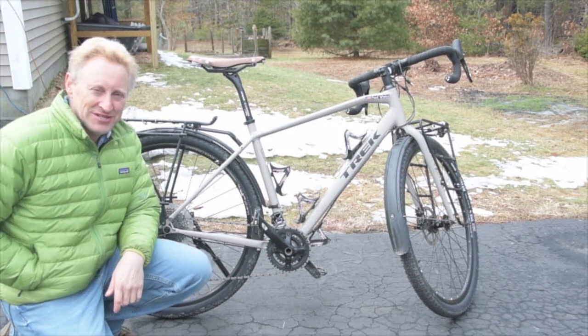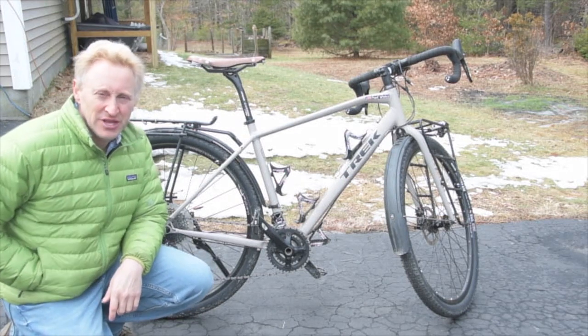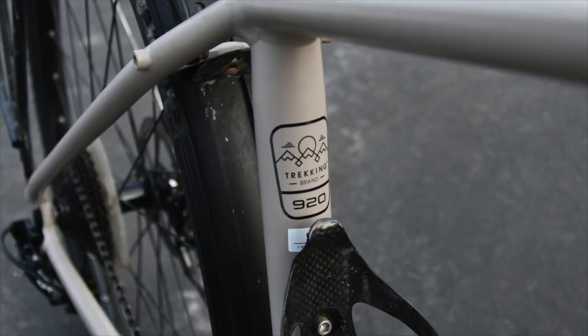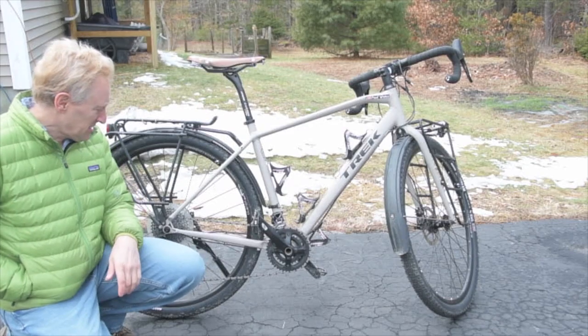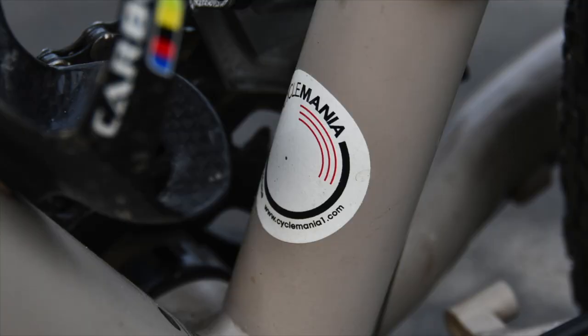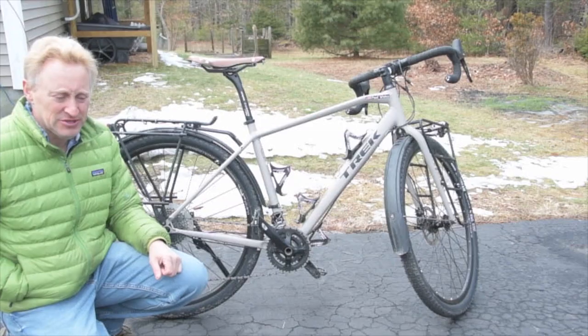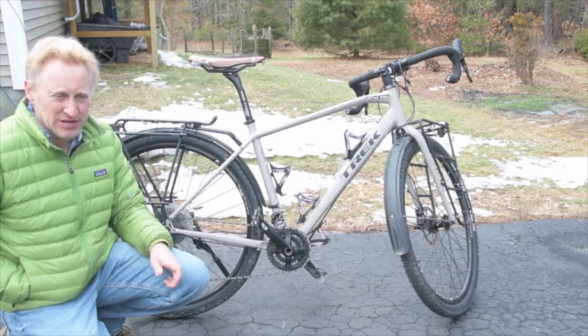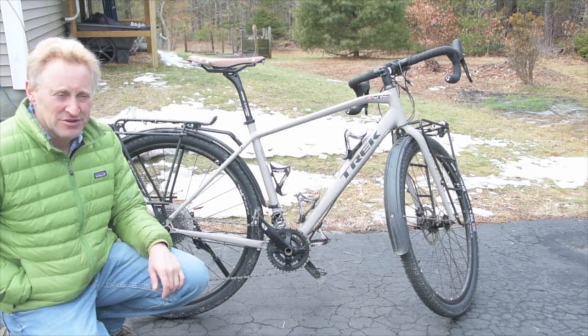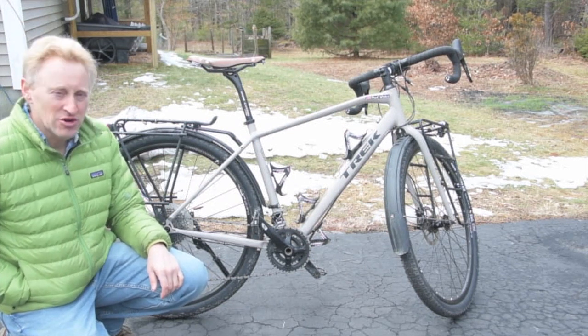Hello, I'm Paul Weiss and I wanted to show you some of the modifications I've made to my Trek 920. Different than the manufacturer's version, this bike was built up by my friends at Cyclemania in Portland, Maine. It's a fantastic bike. I'm using it as a touring bike — mixed touring with gravel, some trails, and road.